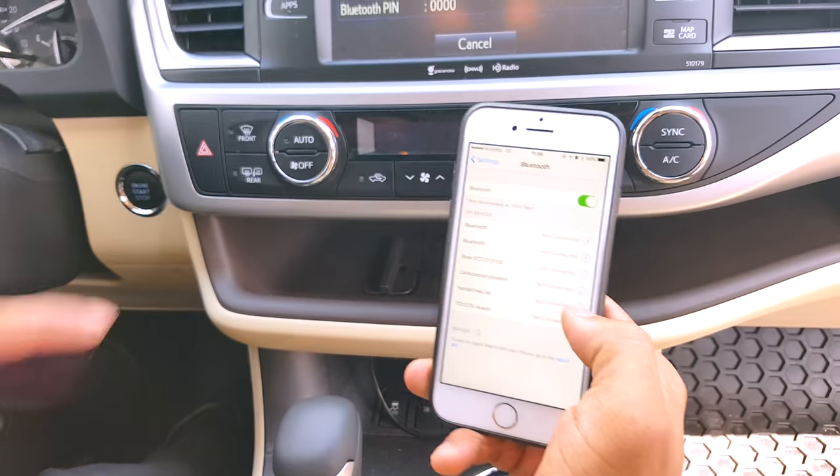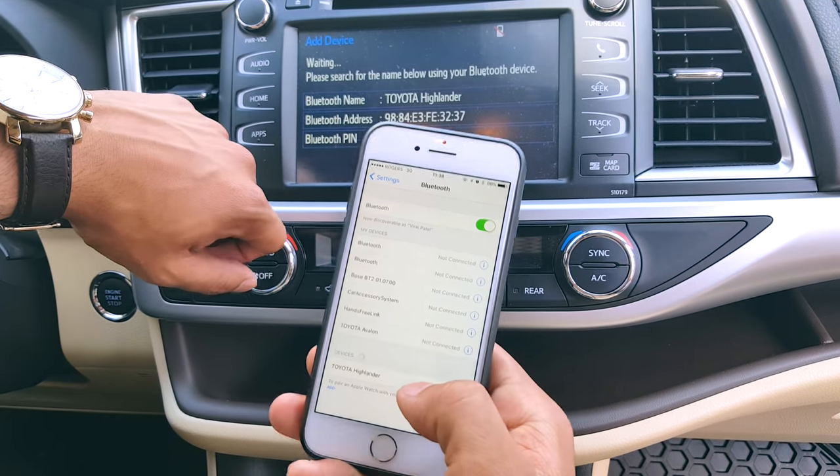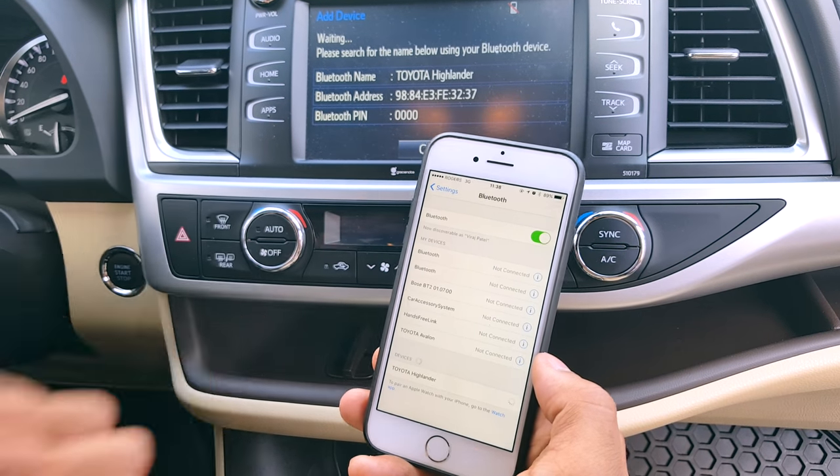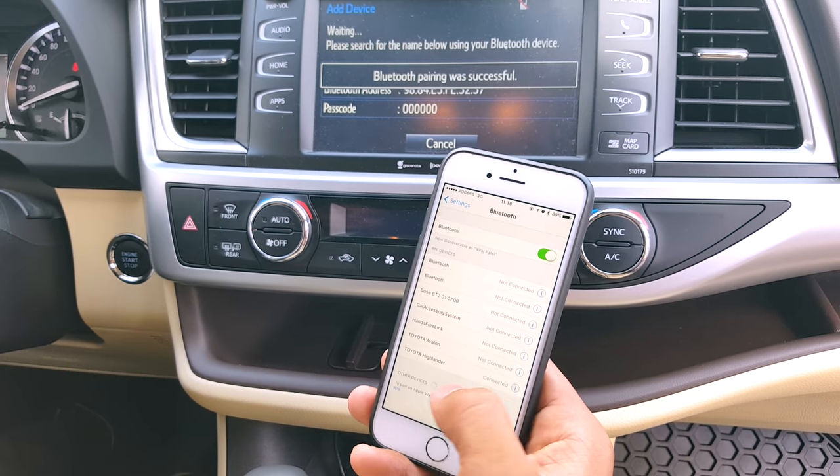What will happen here is we'll see the Toyota Highlander show up on my device. So we'll press that there, and it's been connected.